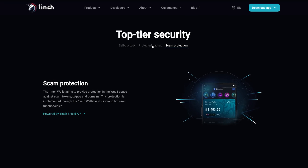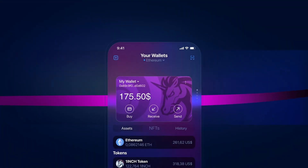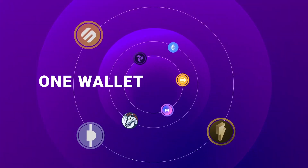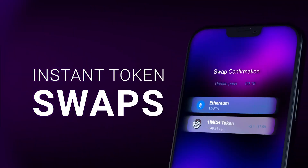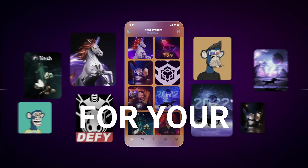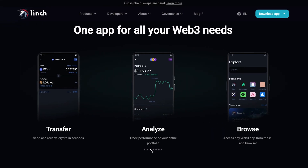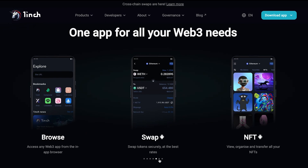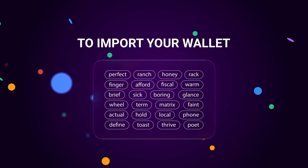The 1inch Wallet is a secure, non-custodial DeFi wallet that provides users with full control over their assets and private keys. Supporting multiple blockchains and featuring integrated DEX support, the wallet allows for instant in-app token swaps and NFT management. It also includes a built-in Web3 browser, making it ideal for exploring decentralized applications. With its intuitive interface, it's designed to cater to both beginners and advanced DeFi users.